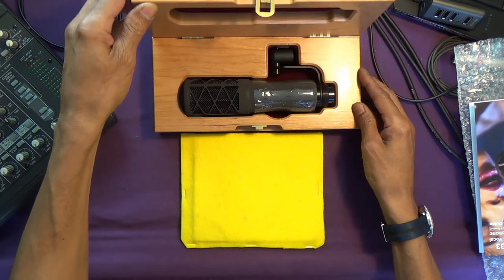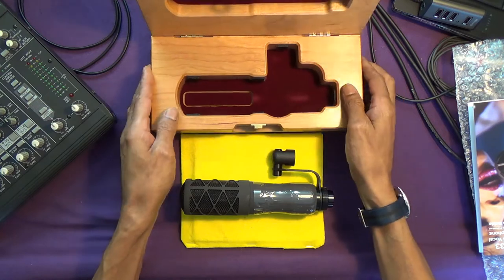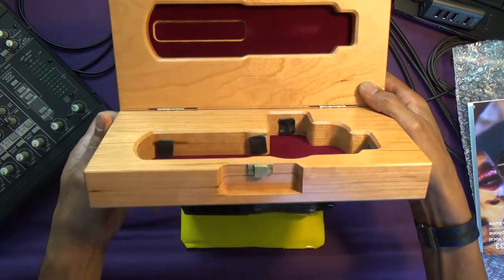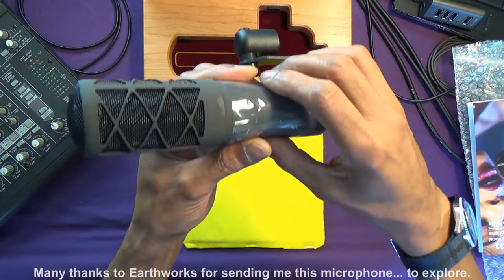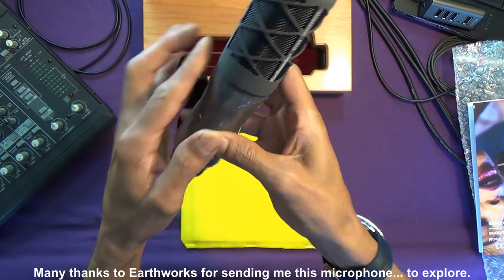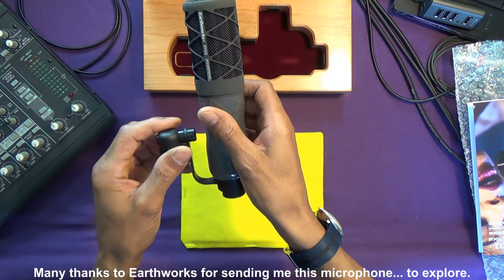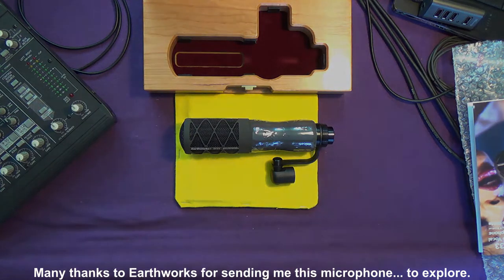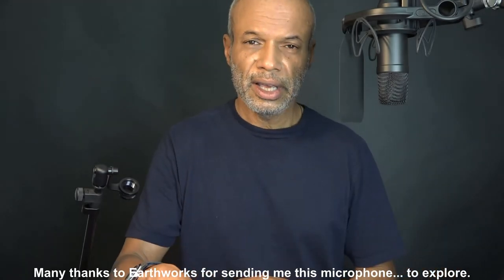Let's get started. I think we can consider the SV33 well and truly unboxed.